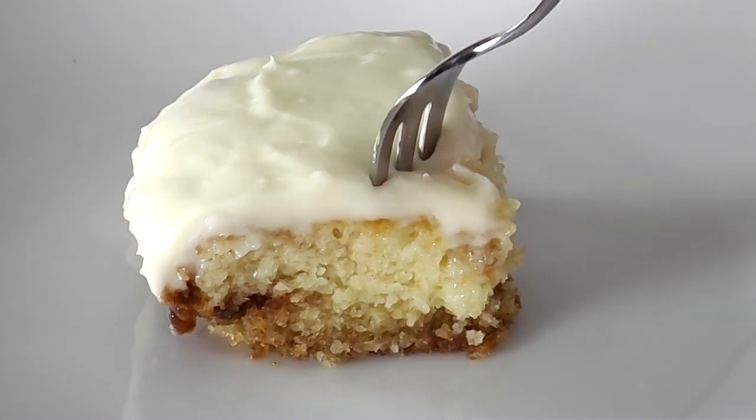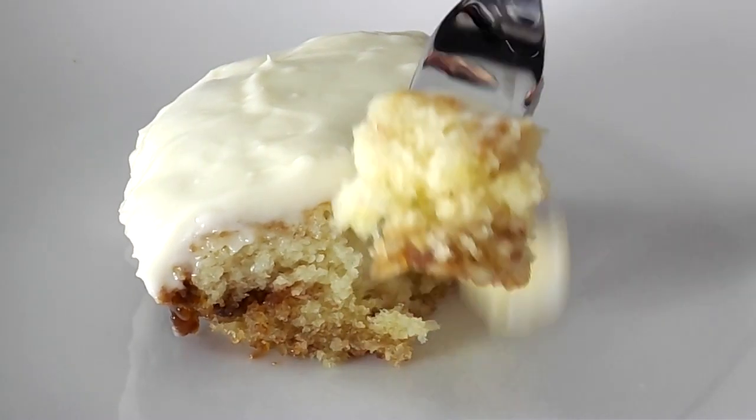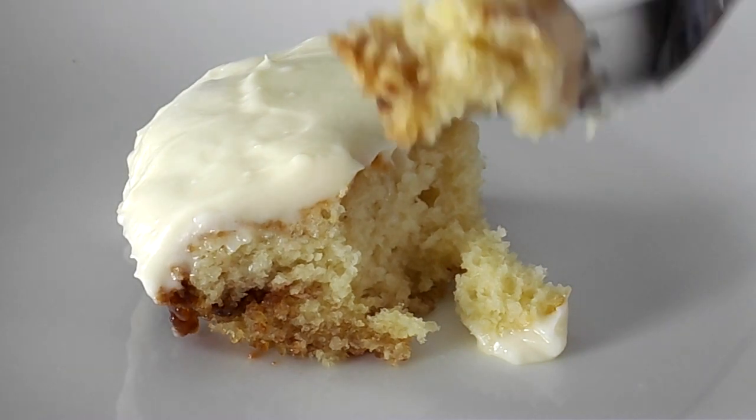Hey fellow foodies, it's Faye from facefood.com and today I'm going to show you how to make this easy, light and moist cinnamon roll cake.